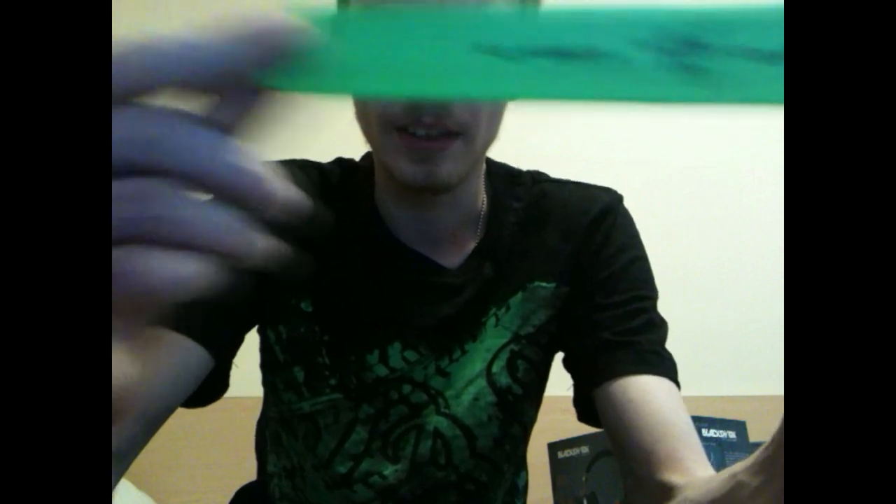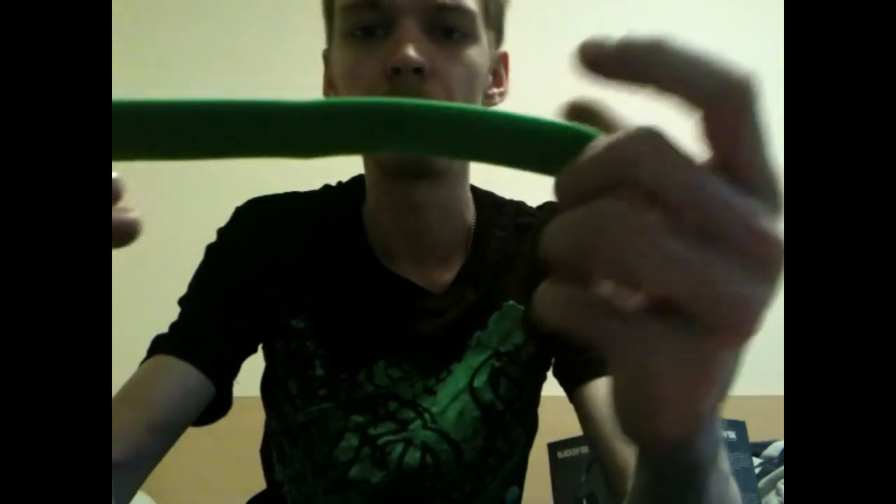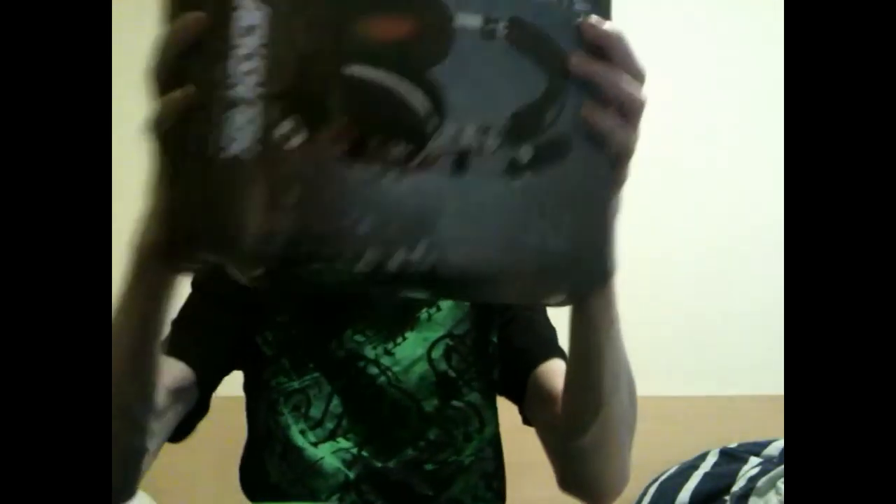I've also got one of these Razer wristbands. It's not really my style, so if you'd like one, stay tuned for the t-shirt giveaways because I'll be sticking this in with one of those. So on to the big boys - the Black Shark Expert 2.0. They obviously have an exclusive Battlefield 4 design, memory foam leatherette ear cushions, stereo sound with enhanced bass, and 40mm drivers.